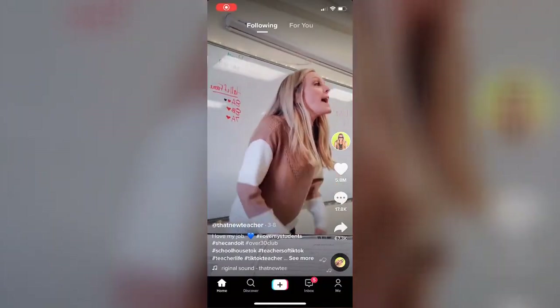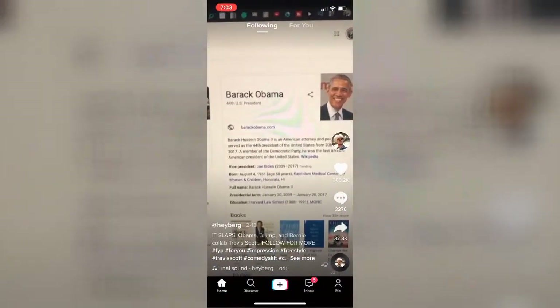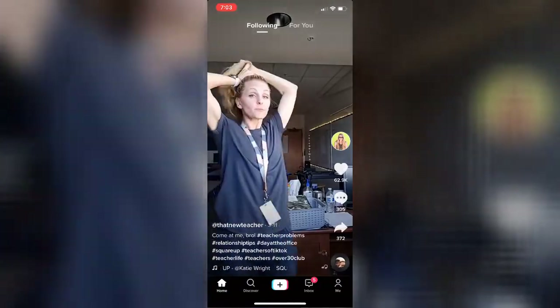They live in a TikTok generation — 30 second videos, 15 second videos. If you're not keeping their attention, you'll lose them real quick.